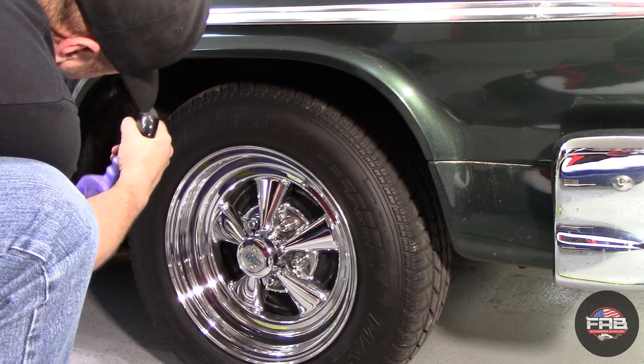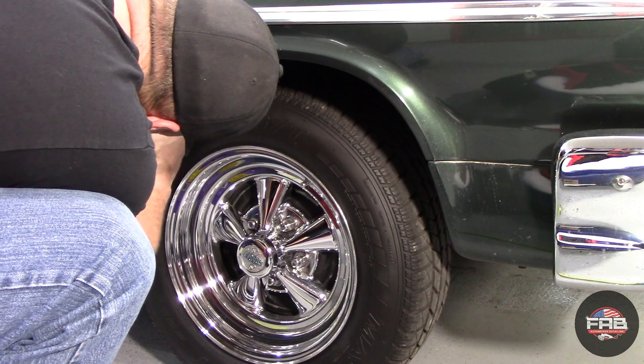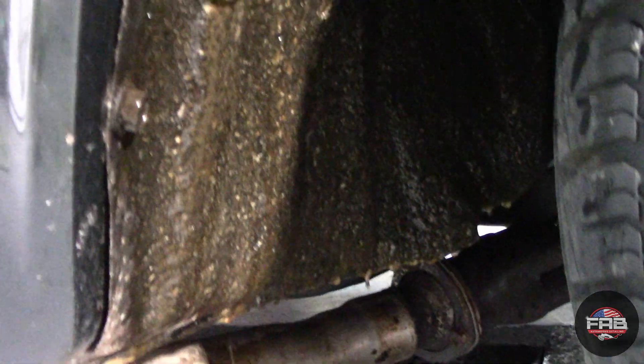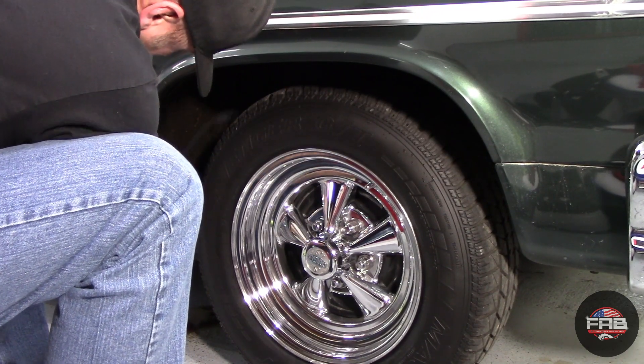So let's get this video going. We're going to start off where I like to start — the wheel wells, the wheels, the tires. I like to get those areas cleaned and dressed up first. I'm using UNZ Super Clean cleaner and degreaser on the wheel wells. I just spray it on, let it dwell, then go in and hit it with a scrub brush and rinse it down.